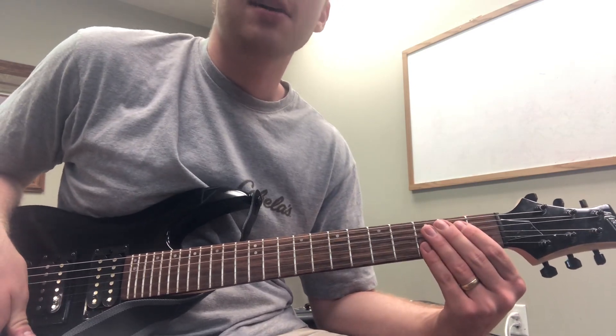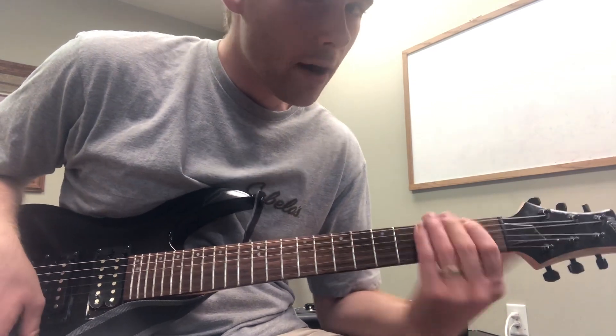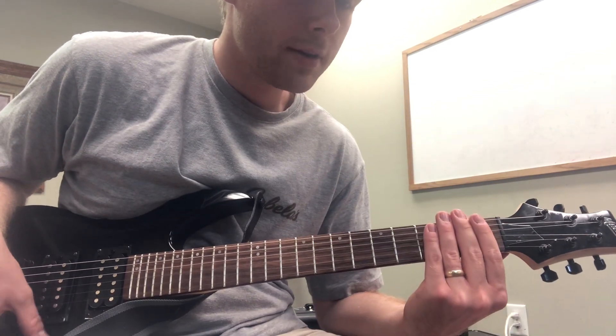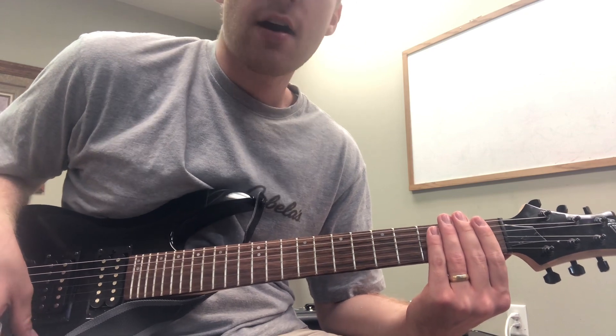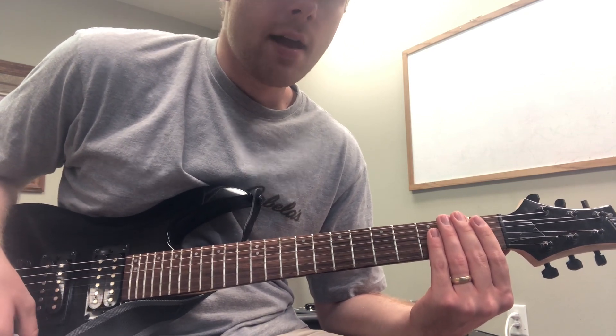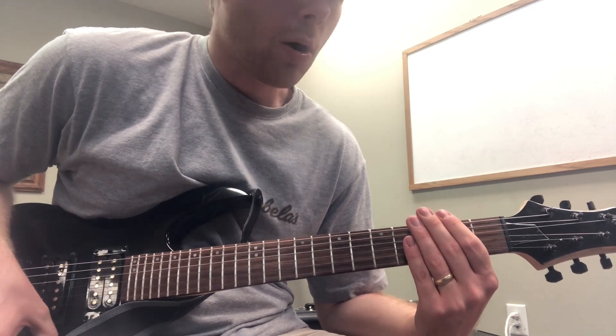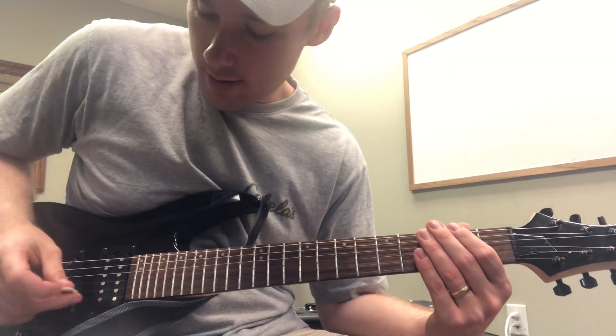We used the song 'Open the Eyes of My Heart' as an example, and that's a good one. Try that one out, but I was also listening to the song you'd mentioned, 'Undignified Praise.' I think that's the name of it, and this is actually an even better example because if you listen to the guitar in the background, it's doing something like this.